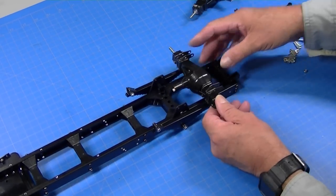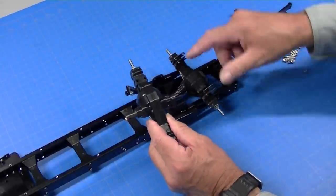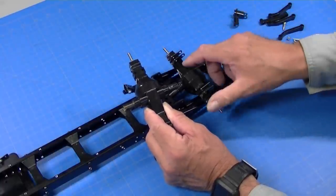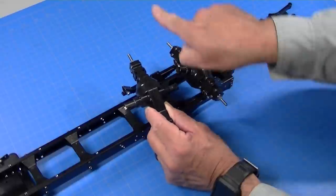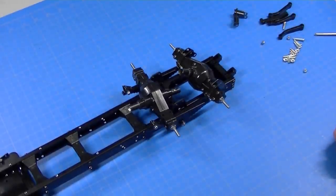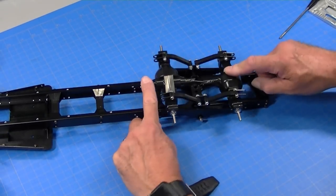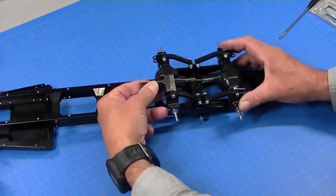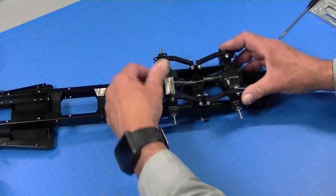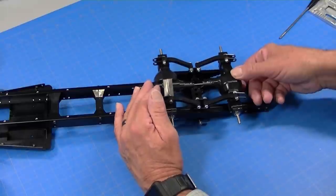With the rear axle mounted, I want to mount the front one. It also has these stops that go up towards the frame. The important point here is to get the differential hump on the opposite side from the rear axle, so it mounts like that. There's the completed rear end with the walking beams in place. You can see they walk fine — they even walk side to side an appropriate amount. We're not building a rock crawler here, we're building a semi truck, but they'll walk even with a 40 to 50 pound load on them just fine.